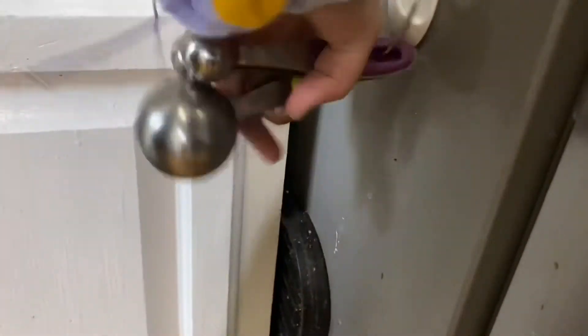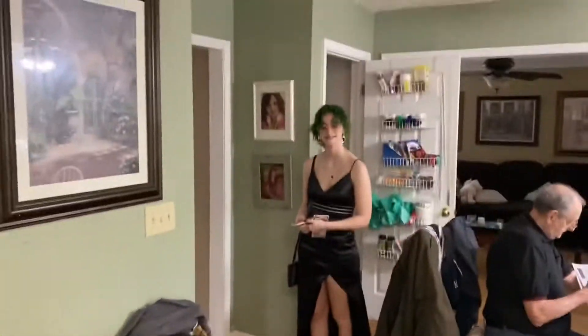Step fifteen: measuring spoons. Step sixteen: Sarah's dress for prom. Step seventeen: no vanilla. Step eighteen: out of vanilla.